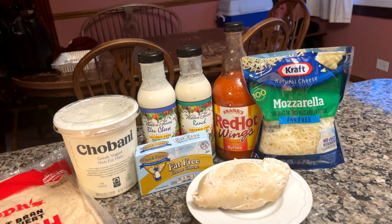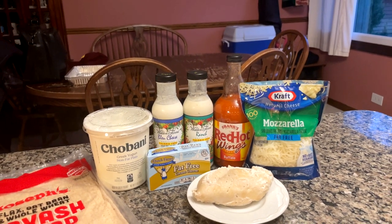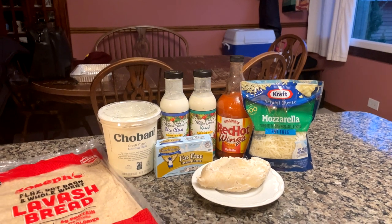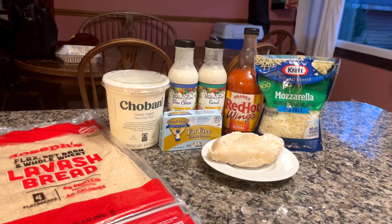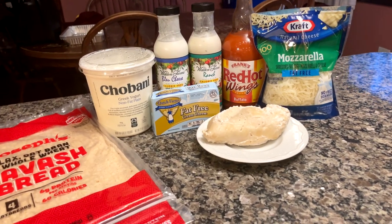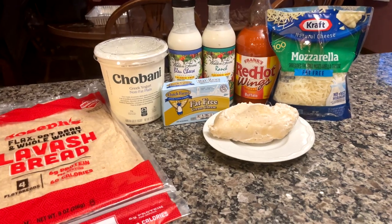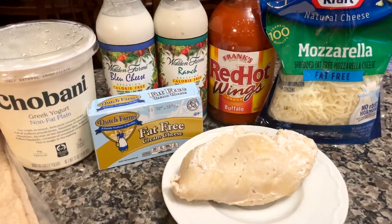You aren't really substituting that many ingredients at all, just using lower-fat versions of them. This makes the recipe much higher in protein while also being lower in calories compared to most restaurant or bar versions. It's overall pretty simple to make, and I'll take a quick moment to mention all the ingredients you'll need.